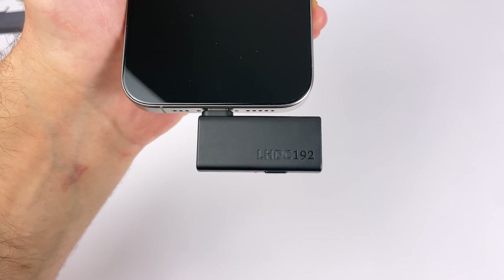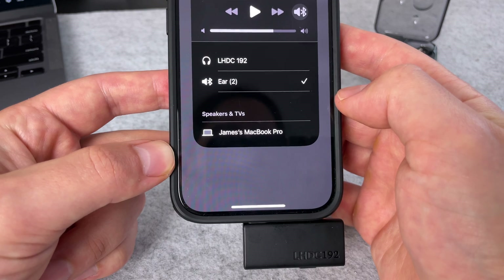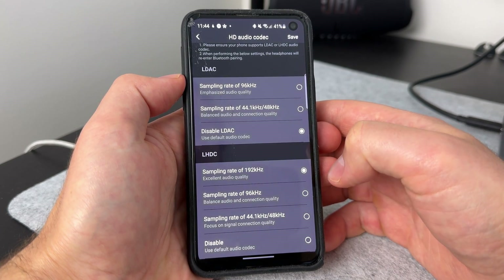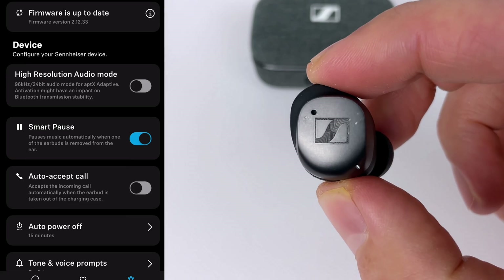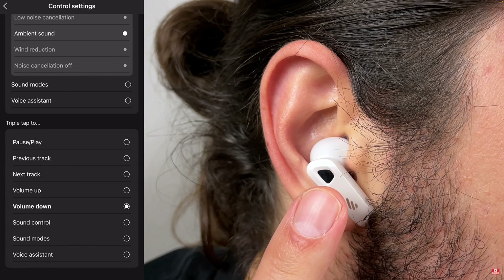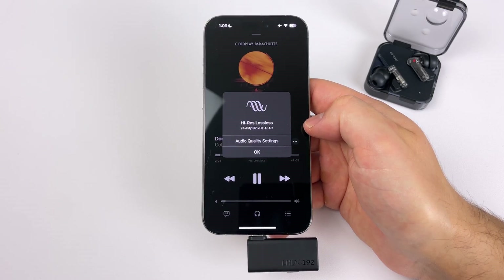Now let's talk about some drawbacks of using a dongle over connecting earbuds directly to your phone. Since the earbuds are connected to the dongle and not your phone, if you want to go into the earbuds app you'll have to connect the earbuds to your device, open the app, adjust settings, and then reconnect to the dongle. However, if your earbuds have multipoint connection, you can have them connected at the same time as an easy workaround. With the Nothing Ear 2 and Neobuds Pro 2, I had to jump into the Android app to activate high-res audio mode — so if you only have an iOS device you can't activate it in those apps, though you only need to do it once. You also aren't able to control playback volume on the earbuds — you'll have to do that on the device — and you can't take calls using the earbuds' microphone; it'll just use the device's microphone.